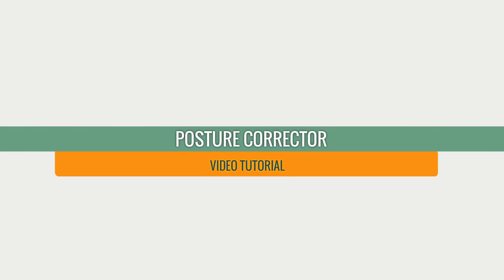This is a video tutorial on how to put on the BeFit24 posture corrector.